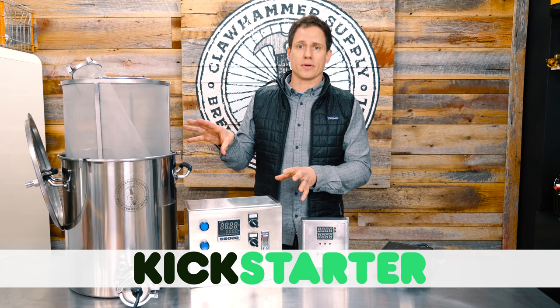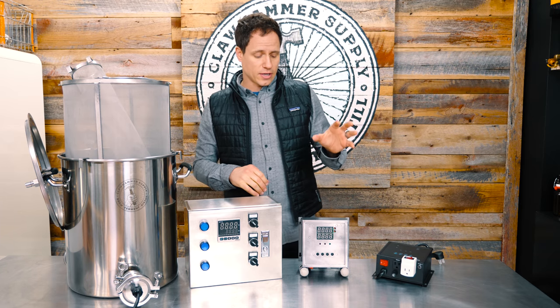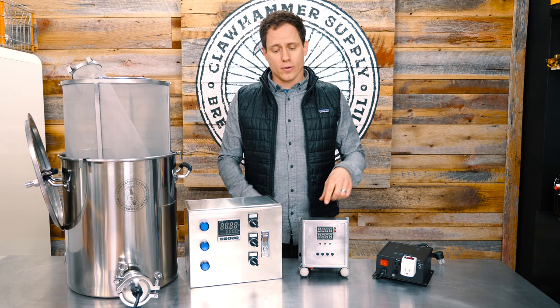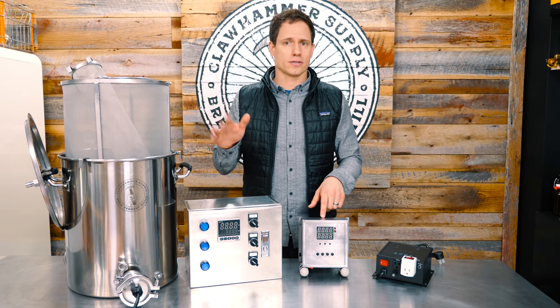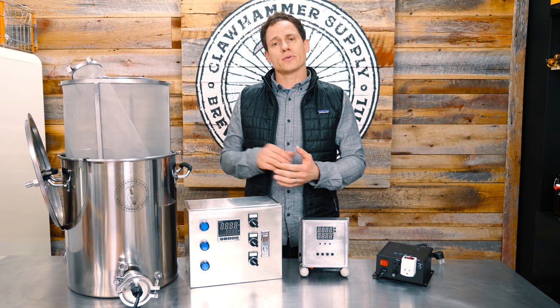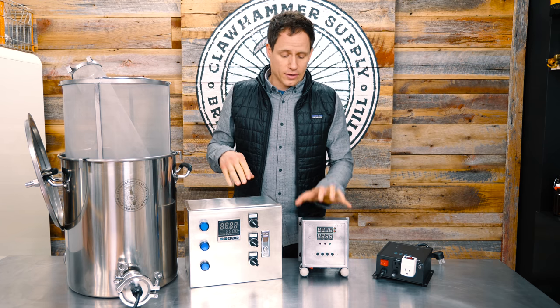If you're one of the people that's been calling or emailing or messaging us, go to the link in this video. We have a Kickstarter project — depending on when you watch this, it's live right now. If the Kickstarter is over, then go to our website. We're doing pre-orders for the new system on our Kickstarter page right now, so go check it out.